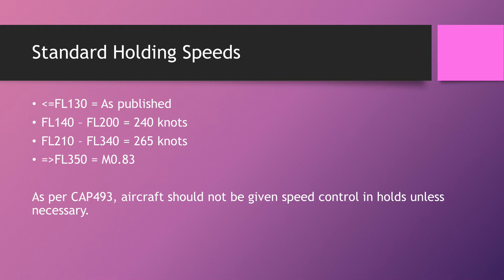Standard holding speeds are defined by ICAO and you need to know them. At and below flight level 130, speed is as published on the charts — sim controllers tend to use 220 knots as a convention at these levels, which is reasonable. From flight level 140 to flight level 200 inclusive it's 240 knots. Flight level 210 to flight level 340 inclusive is 265 knots. Flight level 350 and above is Mach 0.83.